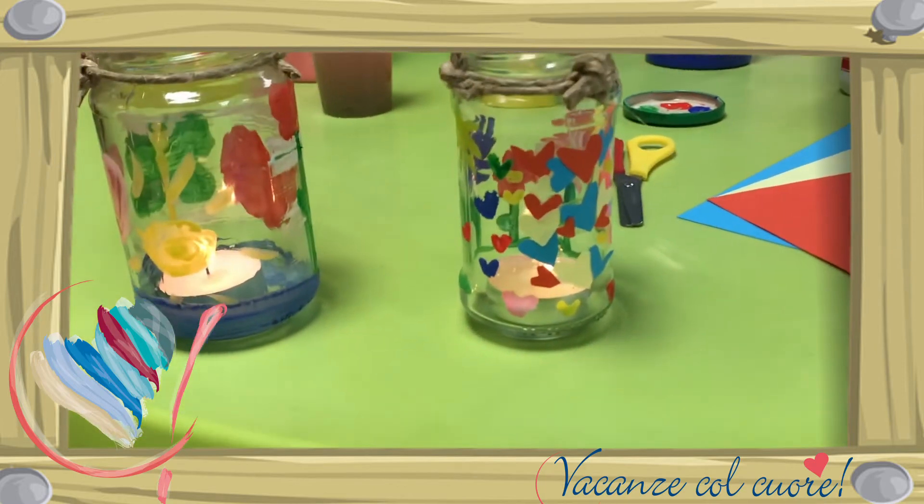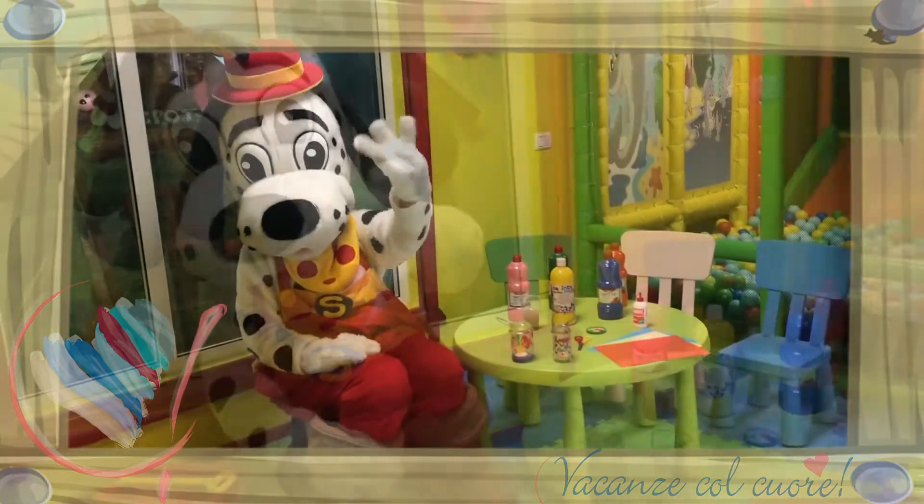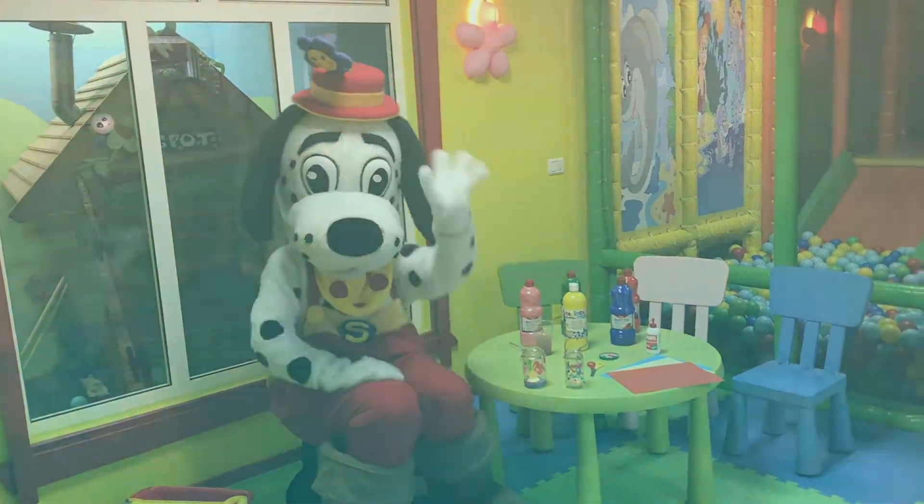Hehehe. Wauw. Dag Spottie, tot de volgende keer! Dag! Dag, dag, dag!